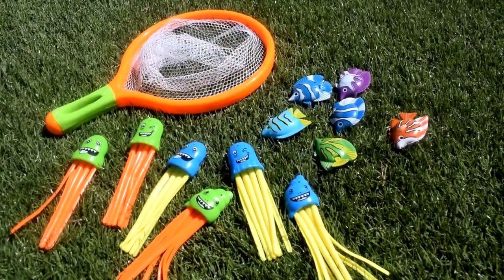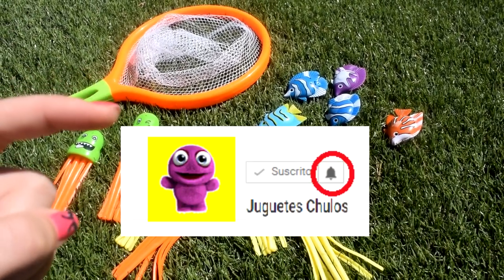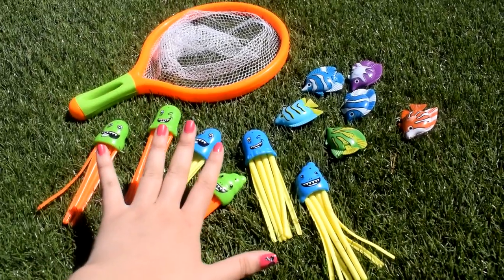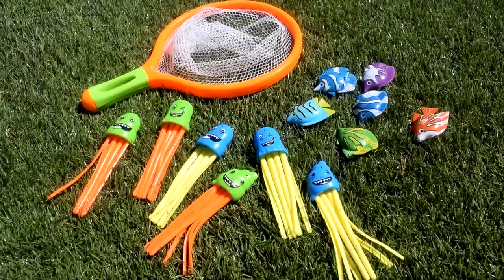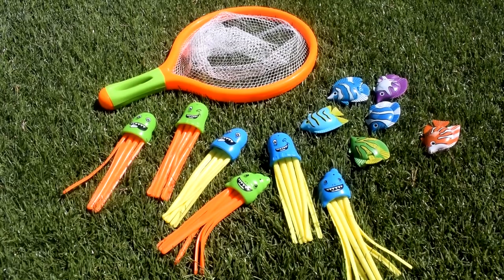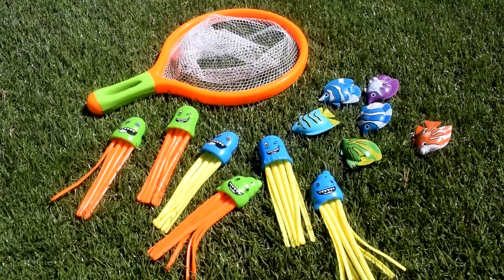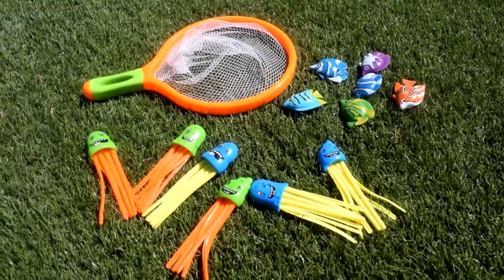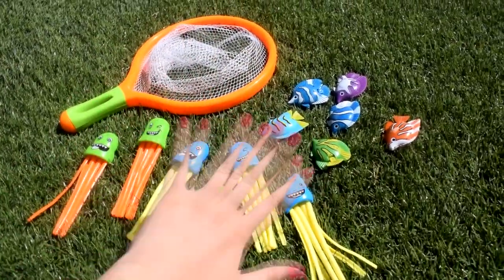Por último amigos, manitas arriba, like al vídeo si os ha gustado, compartidlo con todos vuestros amiguitos y suscribiros al canal. No olvidéis darle a la campanita de notificación para no perderos ningún vídeo y para ser los primeros en comentar. Y antes de terminar, quiero mandar unos saluditos: un besito muy fuerte a Edwin Torres, también a Niki Aucallauri, otro saludito a Michelle Villota Hurtado, un besito muy especial a Natalia Nazaret, y otro besito muy fuerte a Diego Mendizado. ¡Adiós amigos, hasta el próximo vídeo!